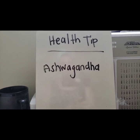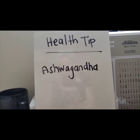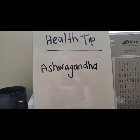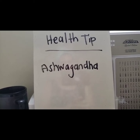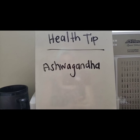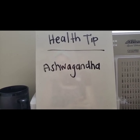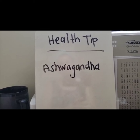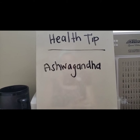Today I wanted to talk about ashwagandha for the health tip — it's also known as winter cherry. It's an herb and I love putting it in my smoothies or my homemade vegan ice cream. It has a lot of benefits, so I'm going to list some of them — go ahead and do your own research too. For anyone struggling with getting sleep, it's known to promote restful sleep without a sedating effect, so I'd choose this over NyQuil.